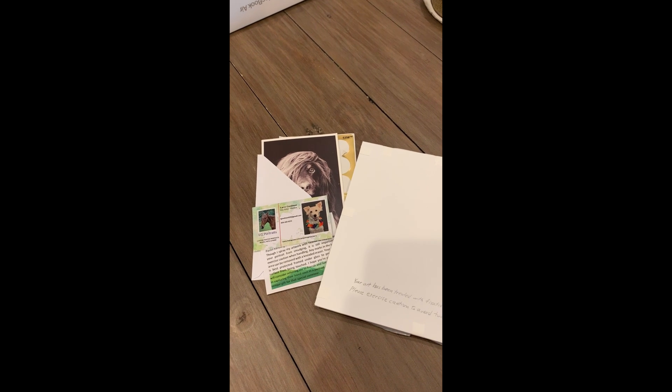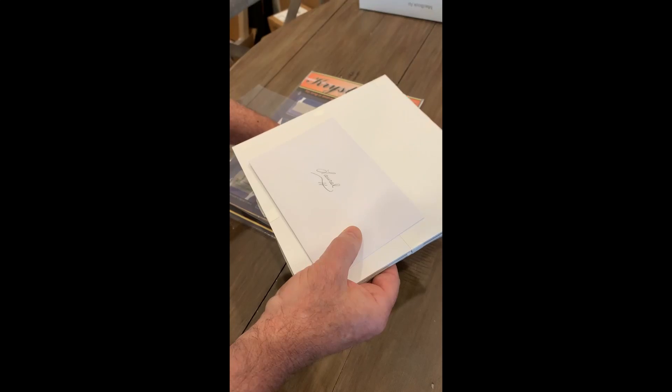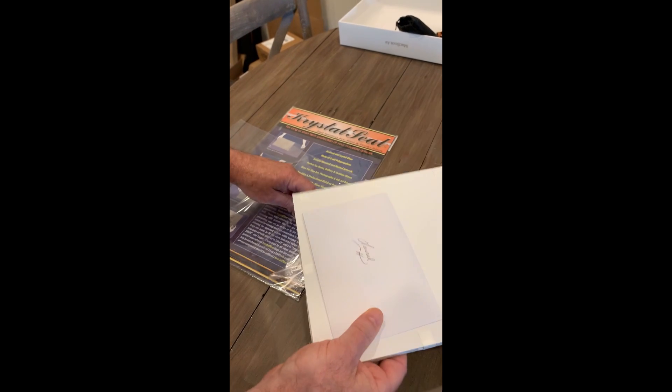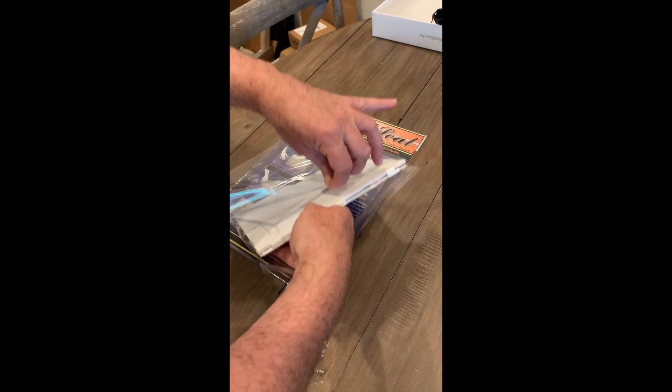Now I'll include a thank you card along with handling instructions and a business card. To protect the portrait from the elements, I use Crystal Seal Self-Sealing Art Print and Photo Bags, and I enclose the portrait inside.